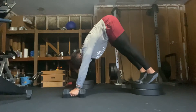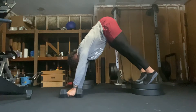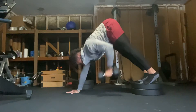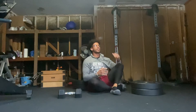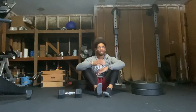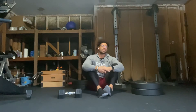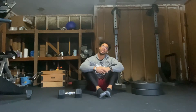Guys, this is the row in pike — really going to challenge the lats and kind of mimic a pull down motion. If you're not strong enough, don't have access to a pull down machine, or don't have the ability to do a pull up, this is a great variation to work on shoulder flexion, pulling, and row mechanics.